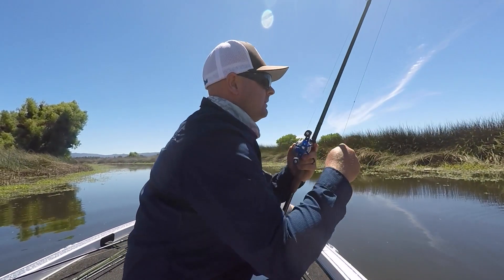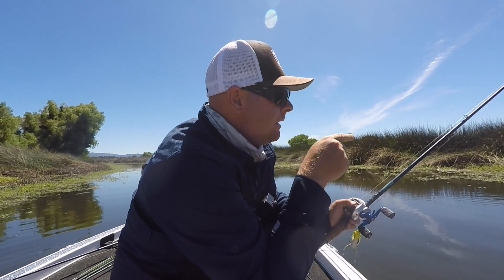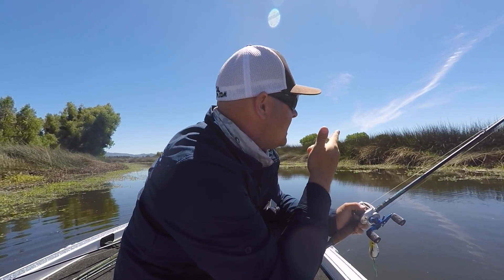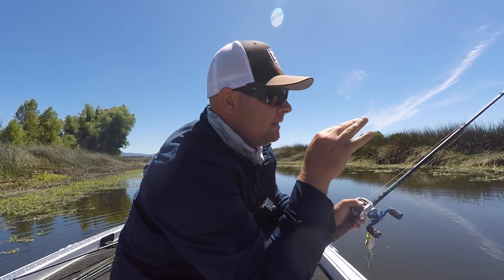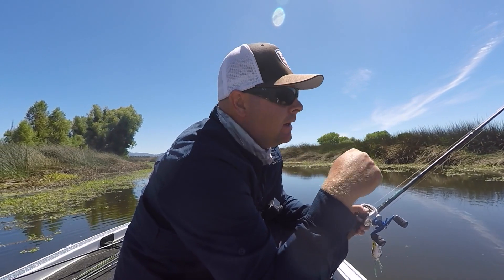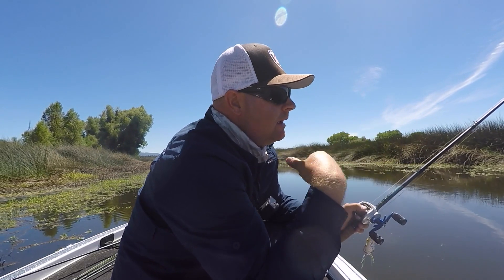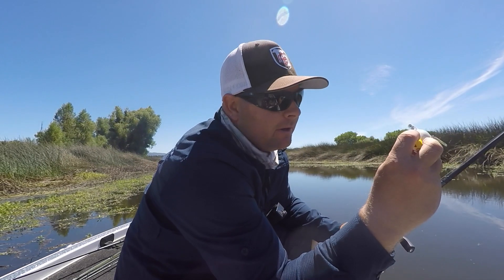An important thing with frog fishing — always be watching the water. I just missed three bites right there. I was casting about 10 feet to the left, but I saw a little tiny disturbance in the tules, saw a tule shake, flipped in there with the frog, and she tried to suck it in twice.